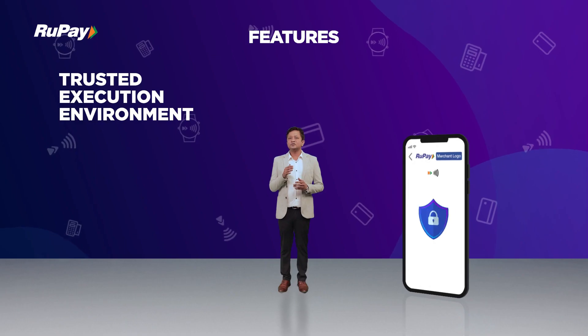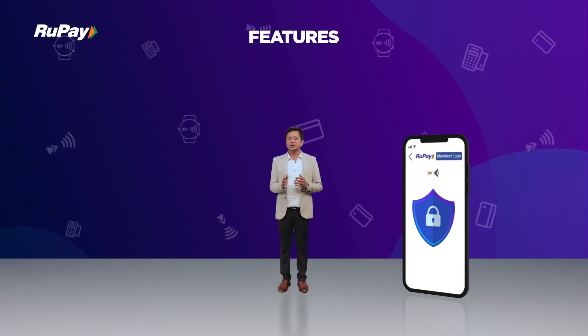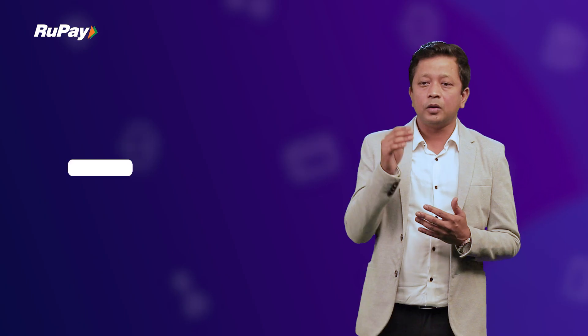It supports Android 7 and above, which comes with a trusted execution environment for securing key storage as well as transaction data. RuPay SoftPOS will accept transactions up to ₹5000 without any second-factor authentication, meaning you don't need to enter a PIN or OTP to complete the transaction on the SoftPOS.